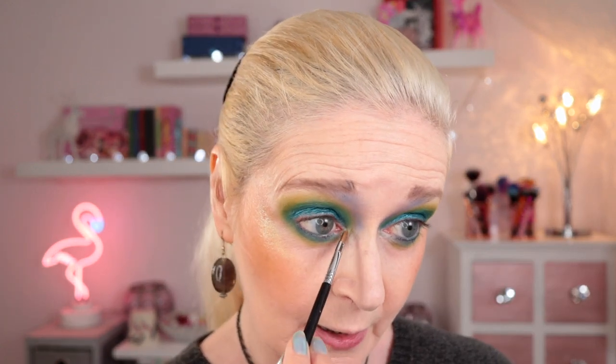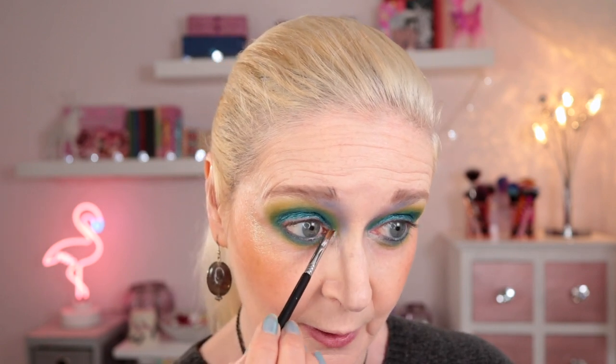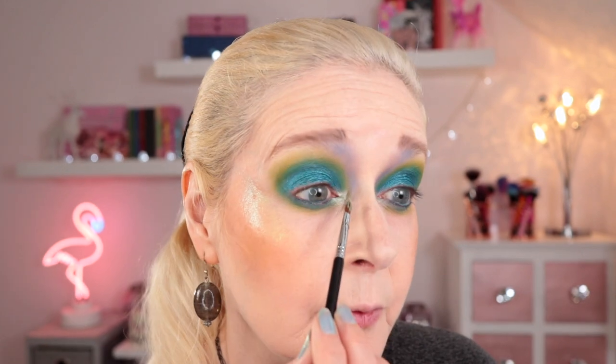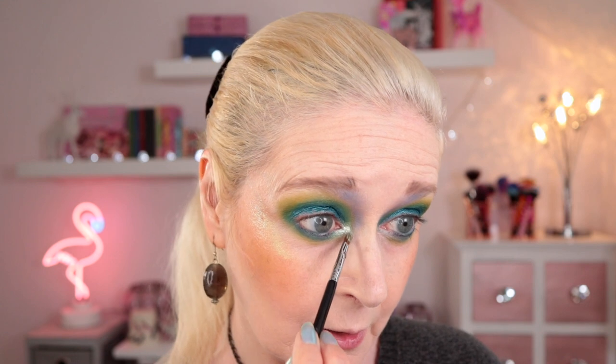For my inner corner, wrapping under my lower lash line — I was either going to go with Sam or Hanbok, but I think I'm going to go with Sam. I've patted that onto the brush and sprayed it. Yeah, I think that was a good decision — that's super bright for the inner corner. Just packing that in the inner corner and onto the lower lash line, wrapping that around my tear duct.